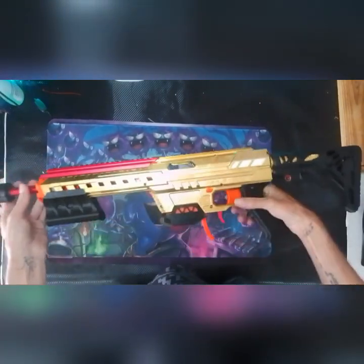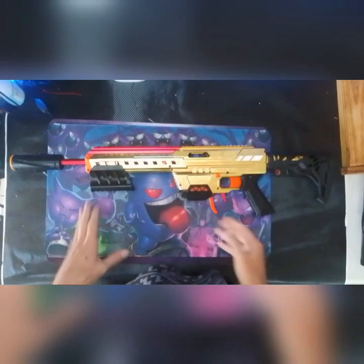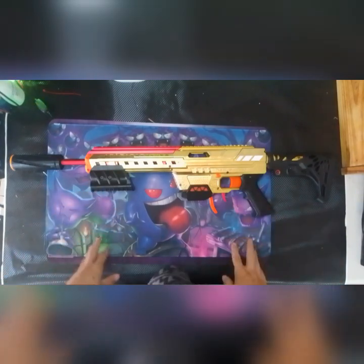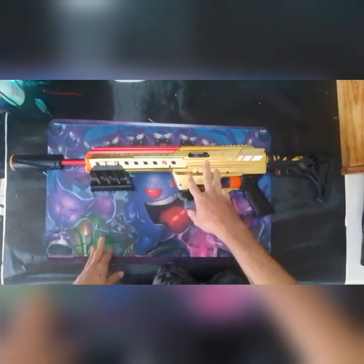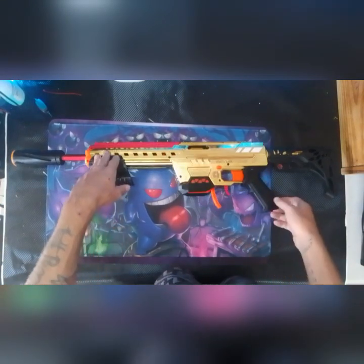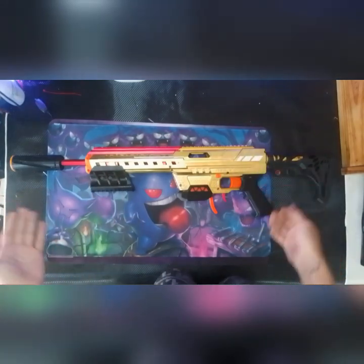Could she be better? Definitely. She doesn't have any optics on her at the moment because I pinched them for other blasters I've been using at games. This one hasn't seen a game in a fair while — definitely due for a nice little tune-up and re-lube, but that's what it is.